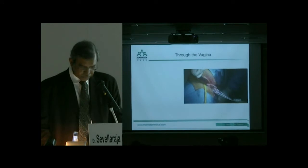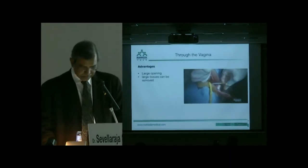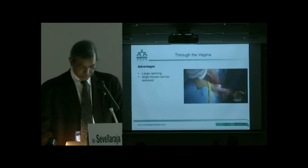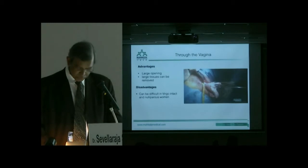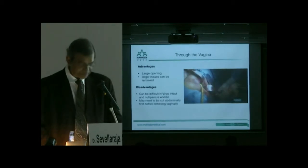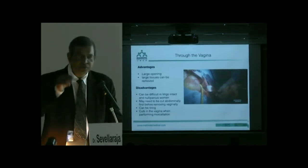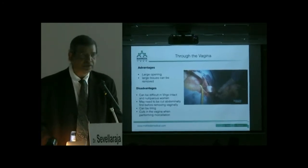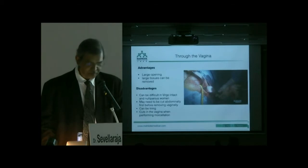If we look at vaginal removal, which we all do, the advantage is that there is a large opening. This is usually done after hysterectomy and allows removal of large amounts of tissue. The disadvantage is that it can be difficult, especially in patients who are virgo intacta or nulliparous. You may need to cut the specimen abdominally first. It can be tiring, and you may get cuts in the vagina. However, it is easy, cheap, and comfortable.